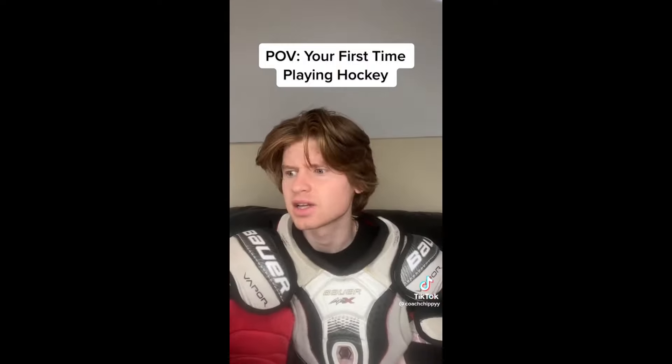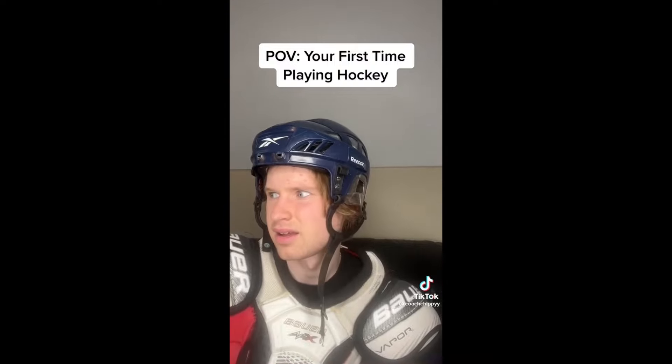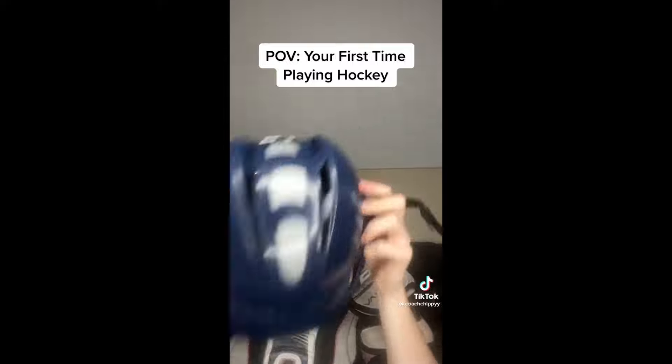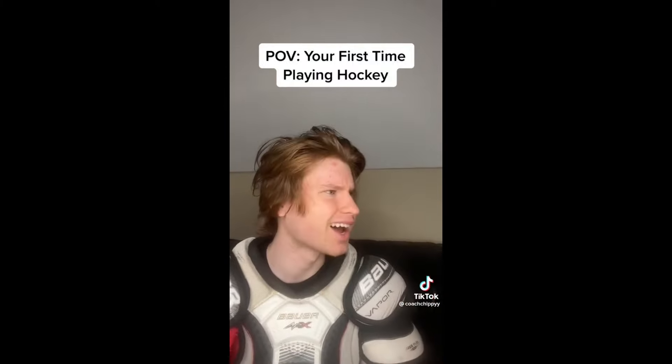Makes sense. You gotta put your jersey on before your helmet too, man. Jersey first? Okay, yep. For sure. I knew that.